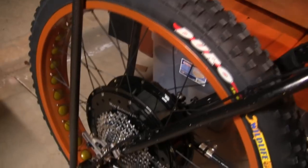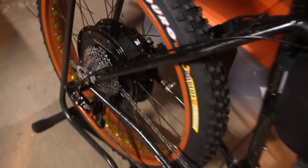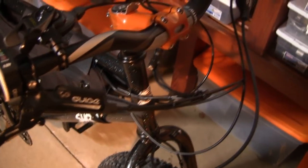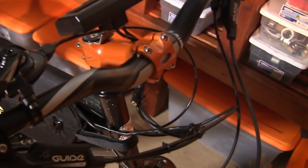You can see the custom paint. This color is a tangelo orange copper to kind of match with the black starlight. One of our favorite models — I love the bike, it's a beautiful bike. We've also custom painted the handlebar stem to match.